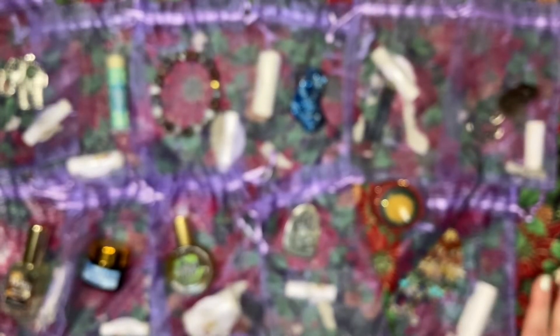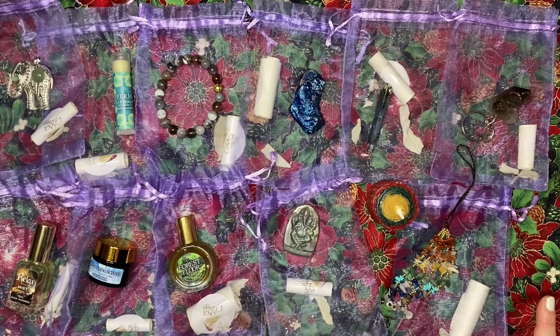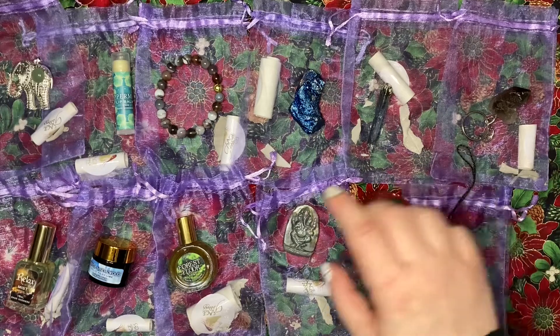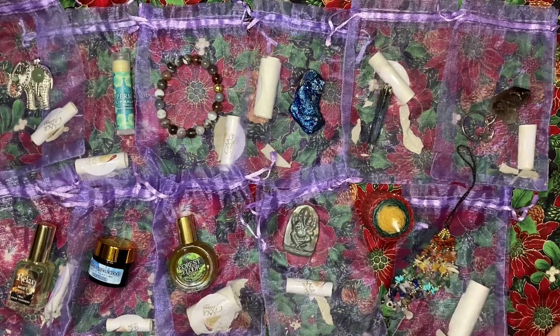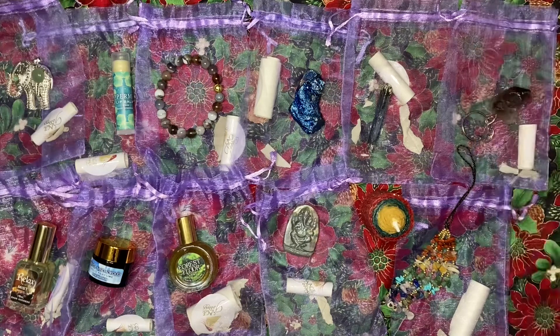I loved all four advents and I'm extremely happy with all four. My favorite by far is the Sage Goddess, my second favorite was Bob Ross, and then the two crafting advents were tied for third place. I really enjoyed the mindfulness one as well.